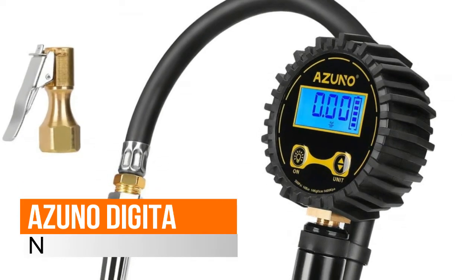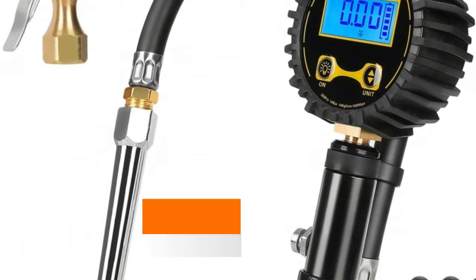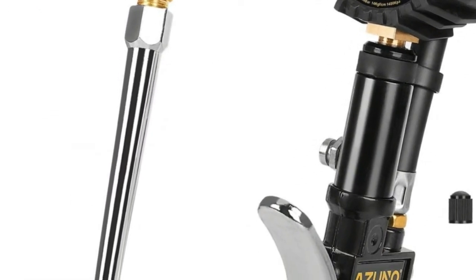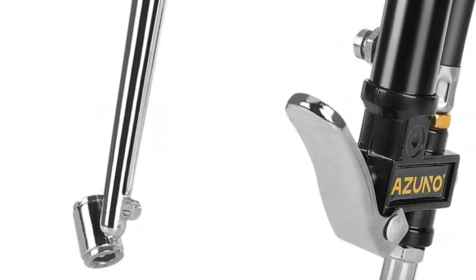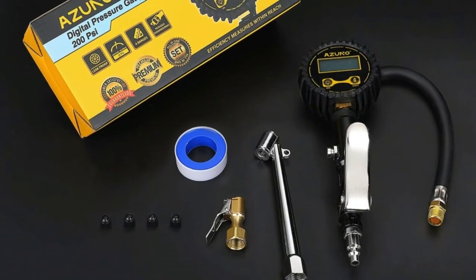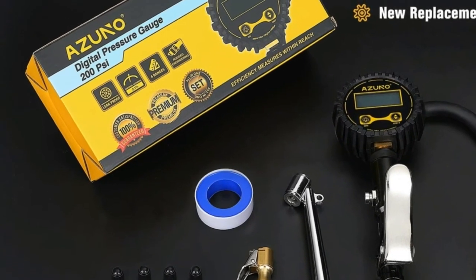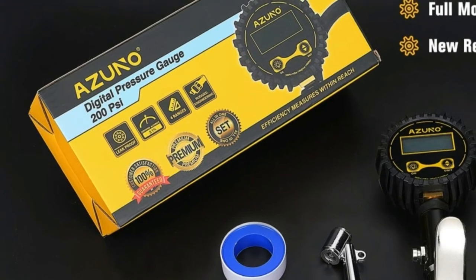Number 5: AZ UNO Digital Tire Inflator. The digital pressure gauge always returns a reading within 1% of the exact pressure of your tire, with an incredible 0.5 display resolution. Features fast-action air bleeder valve for single-handed operation and smooth transition between inflation and deflation. Press air bleeder to work as tire deflator; press trigger to inflate.